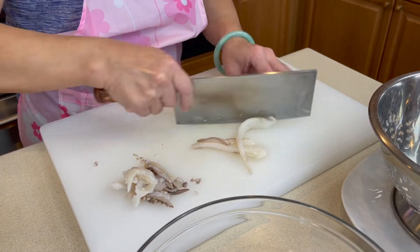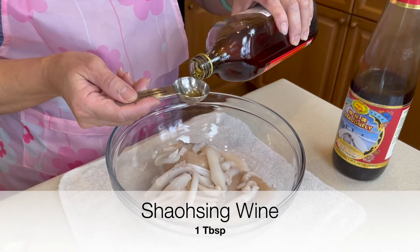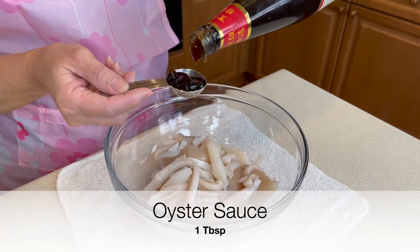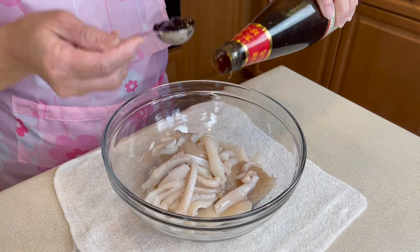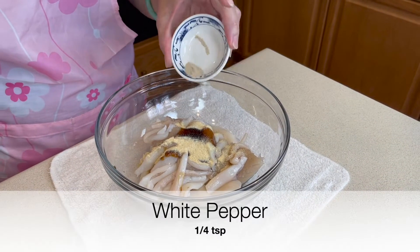Now split up the tentacles. Marinate the squid with Shaoxing wine, oyster sauce, garlic powder, and white pepper.